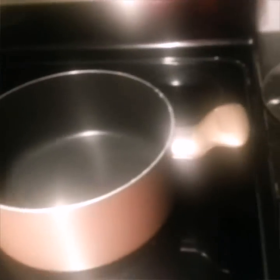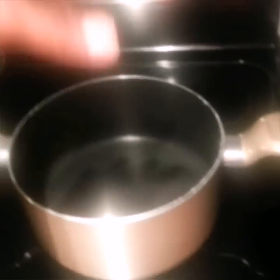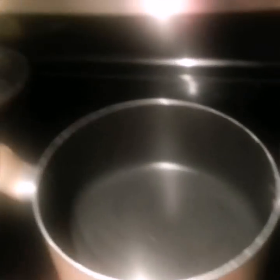Thank y'all for watching. What's up YouTube? We're going to get started on this paella. I'm going to have two things going on at one time. I'm going to have the chicken cooking over here and the turkey sausage cooking here, both on medium heat. It's going to be a one-pot type of dish.